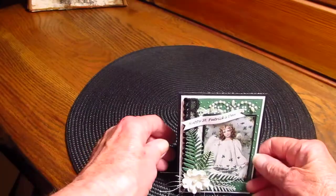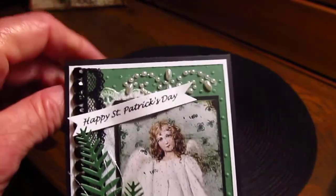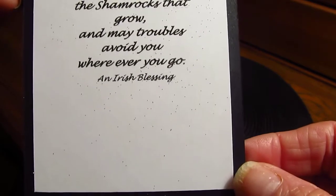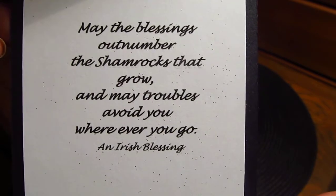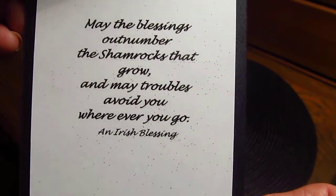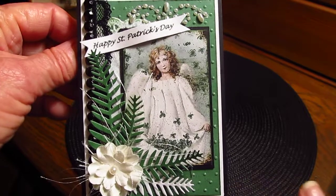Anyway, this is my card — I hope everybody likes it. If you need to know anything, leave me a comment. This is an Irish blessing I took online: 'May the blessings outnumber the shamrocks that grow, and may troubles avoid you wherever you go.' I like that. Have a good night everyone, bye bye!